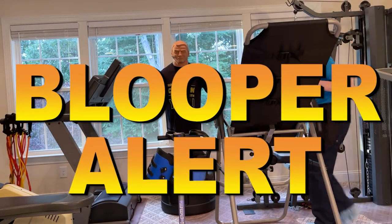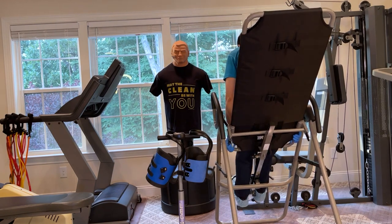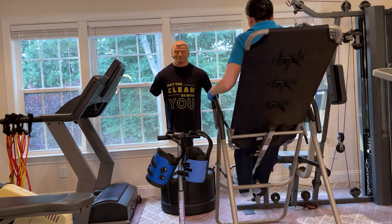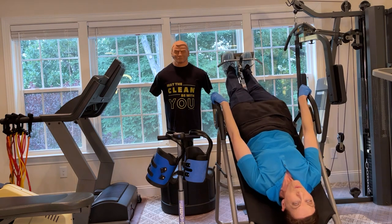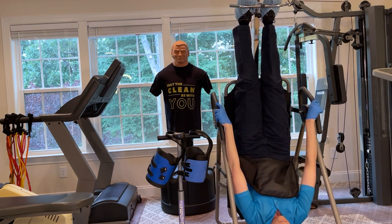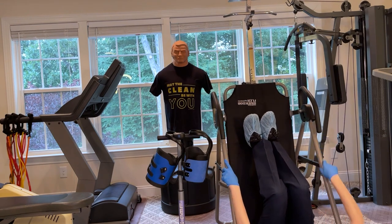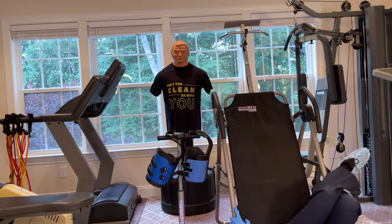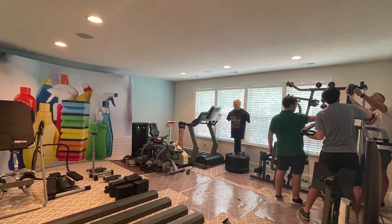Blooper alert. I have this inversion table and was wondering whether to keep it or give it away too. I decided to try it with my slippery shoe covers on — which I'd never done before — testing whether I could use it without the teeter boots, which are the upside-down boots. Because of the slipperiness, I slid out and ended up upside down and stuck on the machine. If you're going to use an inversion table, whatever you do, don't do it with shoe covers on!